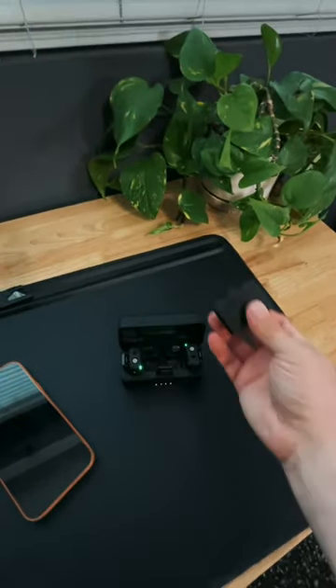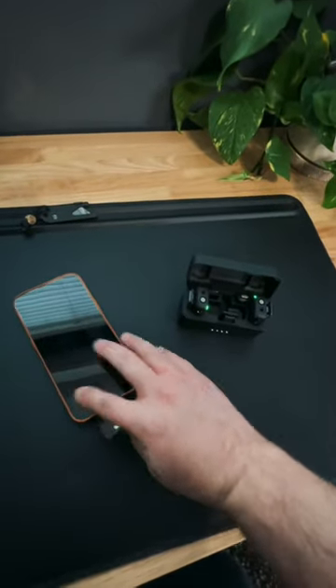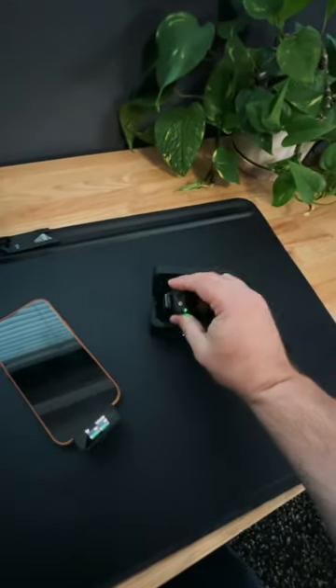It comes with a lightning port, USB-C, and a 3.5 millimeter jack. We're going to use the lightning to plug into our iPhone, and it just plugs right there in the bottom. You take the transmitter and you're ready to go. Clip that on your shirt, or even use these nifty magnets.